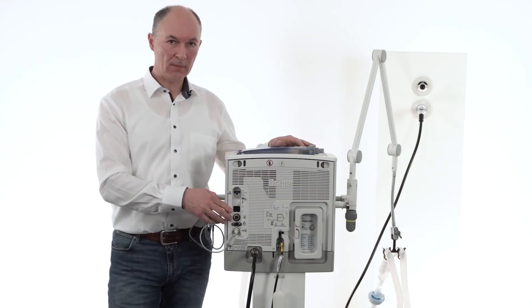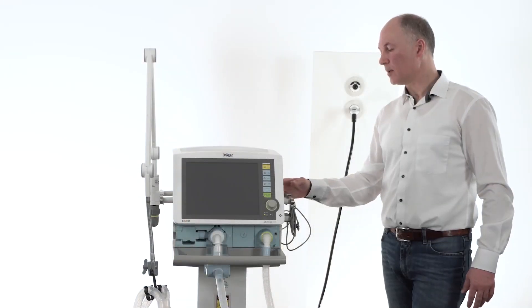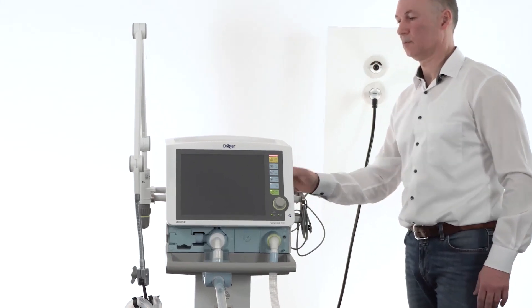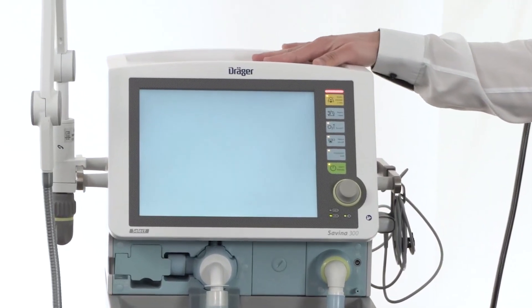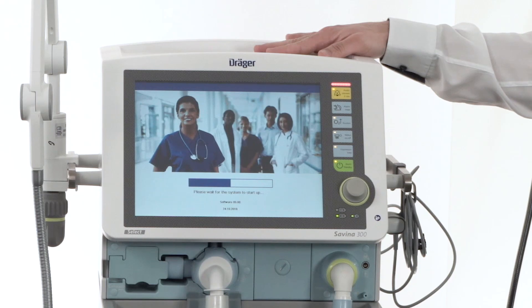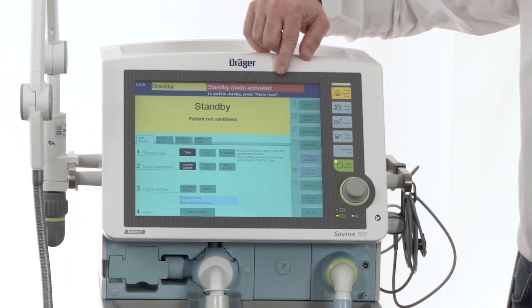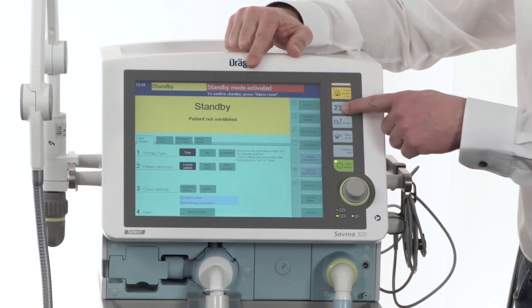To start the device, use the main switch on the back of the device. At the back of the device we are turning the device on. The device will alarm in standby mode. The standby mode has to be confirmed with the knob alarm reset.